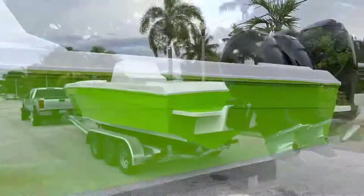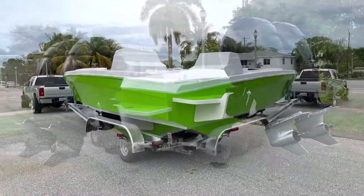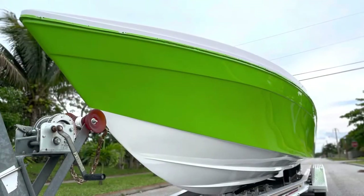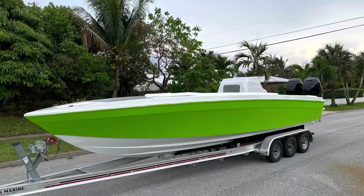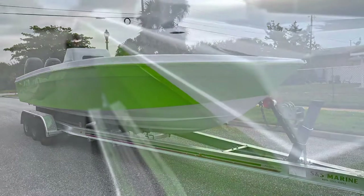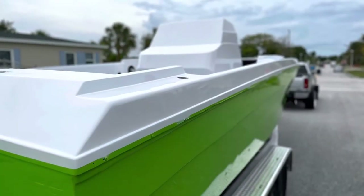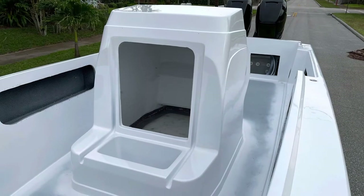Here it is, boat's back on the trailer — looks sick. I'm gonna try and start making more videos for you guys and keep this moving. Hope you guys enjoy, and I'll see you next time.